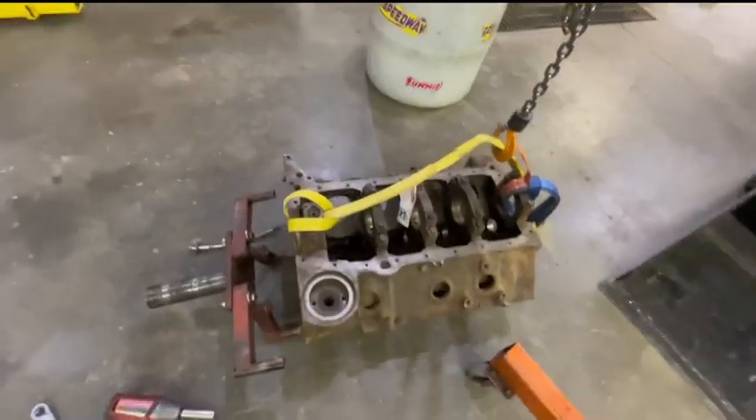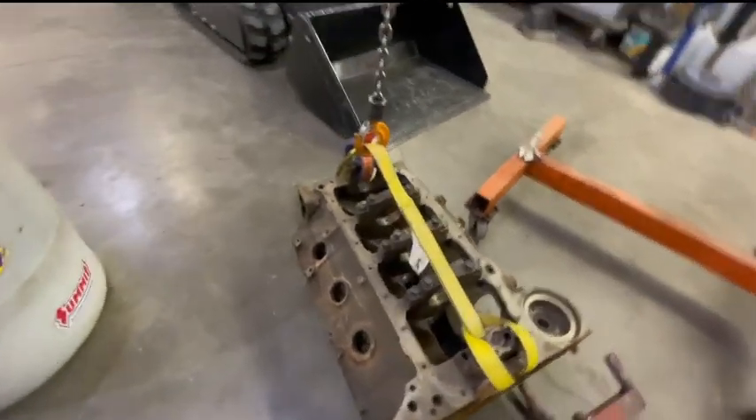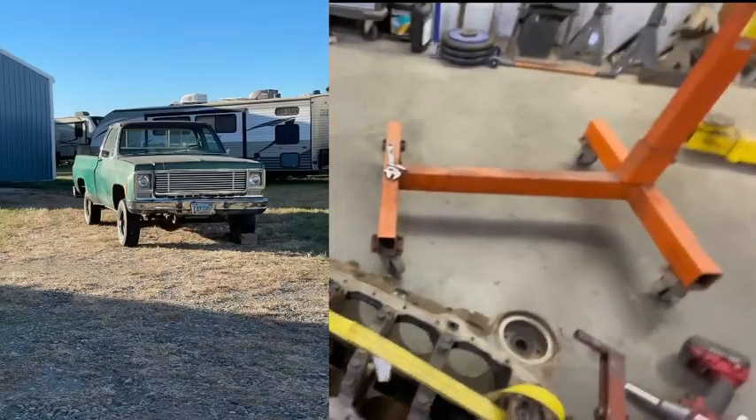Hey guys, welcome back to another vlog. Today I will be starting on my engine for my green '79 square body truck.